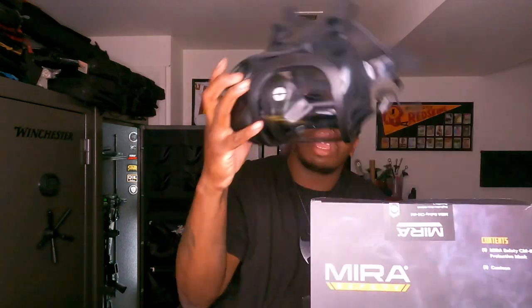This is one of the filters right here — nice and sturdy, it's got some weight to it. The other filter is the same, so I'm not going to take it out of the box.